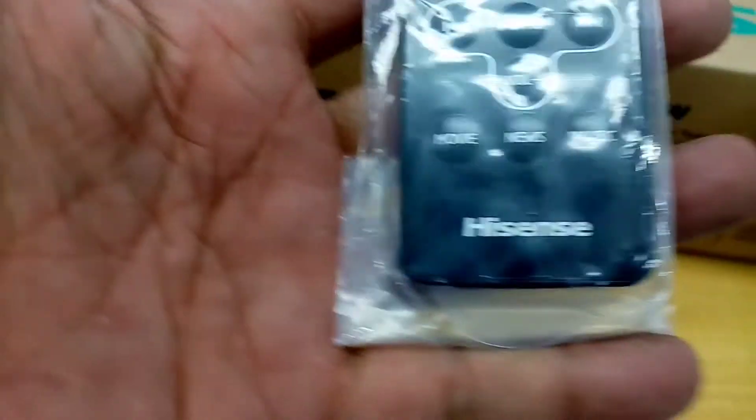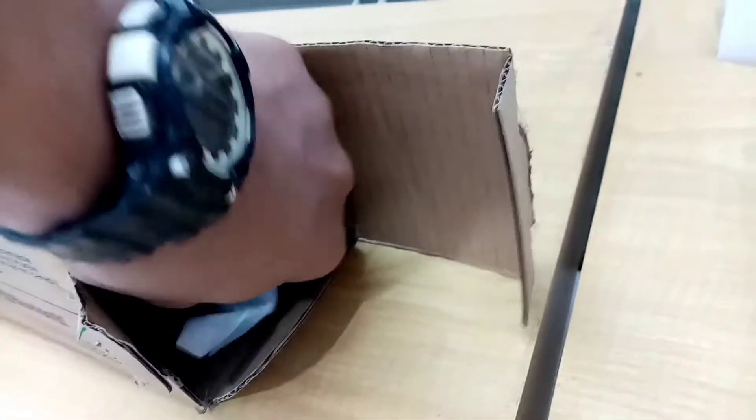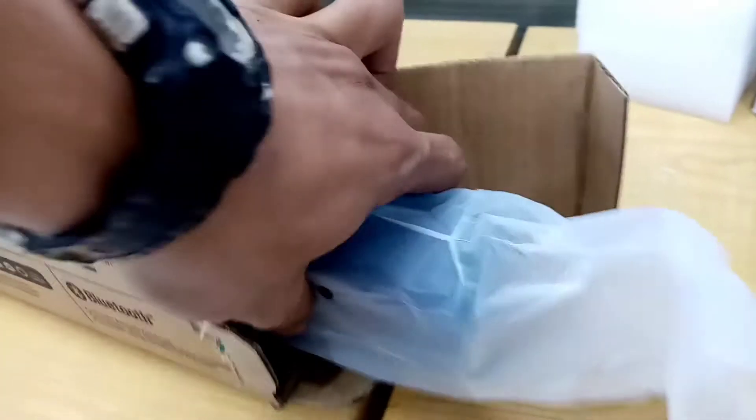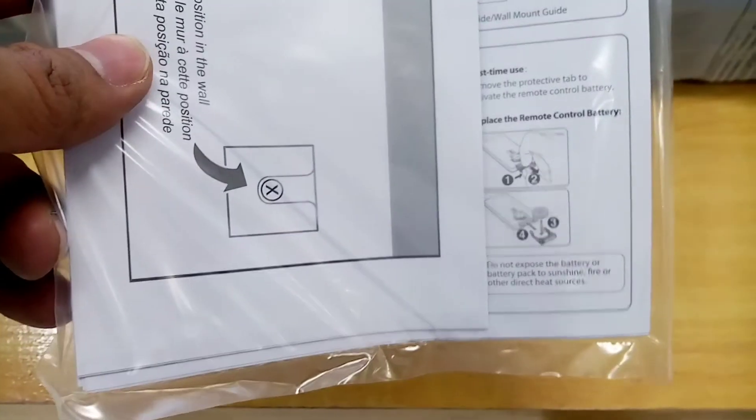Now let's see the actual soundbar. Oh, they also have a remote — with this you can control the soundbar remotely. This is the user's manual and first set up instructions. Be sure to read this thoroughly. Always do this to prevent accidentally misusing your appliances.